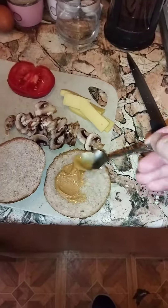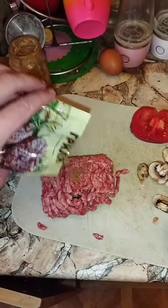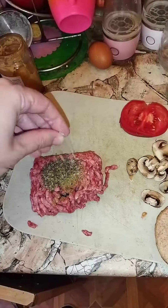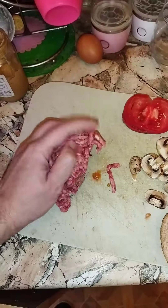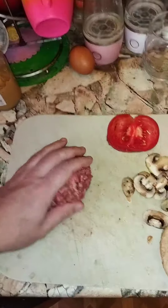Add mustard on top of the bun. Take ground beef. Add grill spice. Add Italian herbs. Pinch of salt. Pinch of black pepper. Now mix everything nicely. Make a patty out of it.